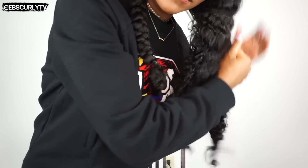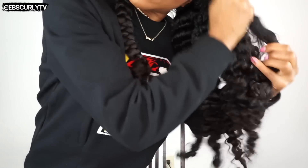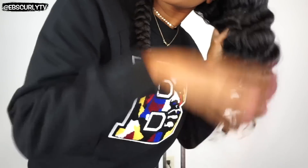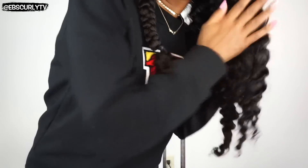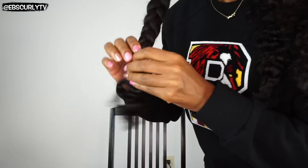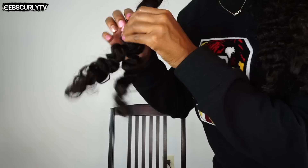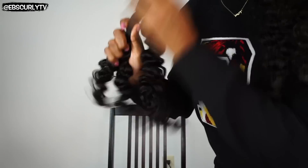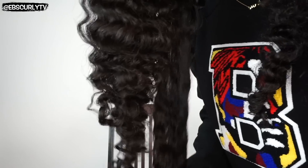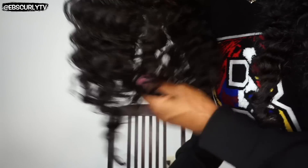I know this isn't my typical wash and go or super special styling video, but I thought it would be nice to post a regular video of what I do when I'm doing my hair. I did a combination of sped-up footage and normal speed video so you guys can get a real feel for what it's like.